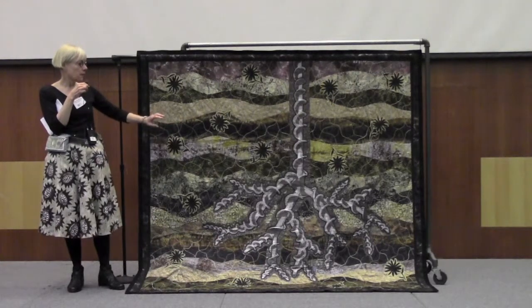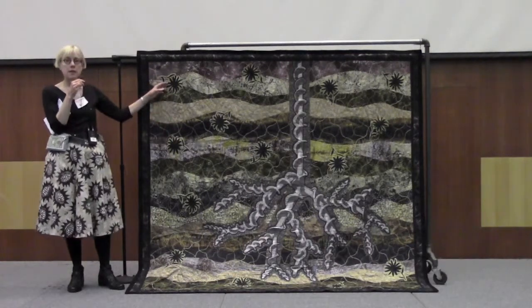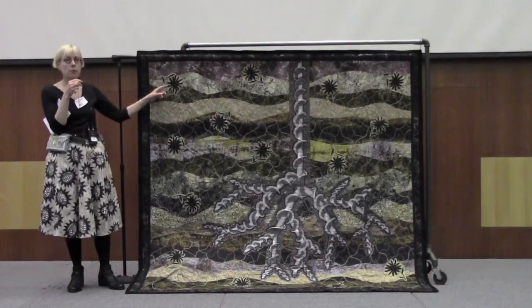After I pieced it and hand-appliquéd the drill to the strata, I went in and stenciled the black flowers, and they have a gold border on them.